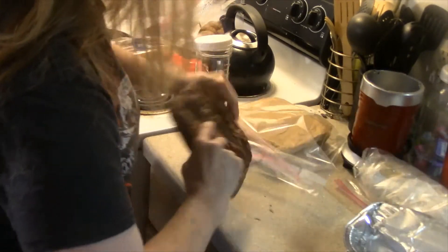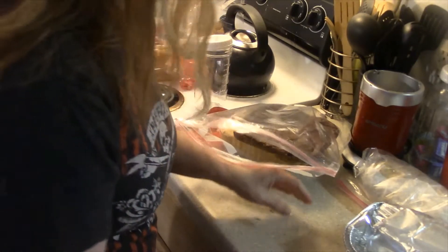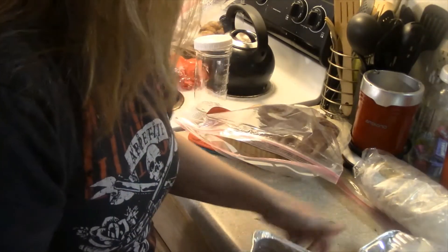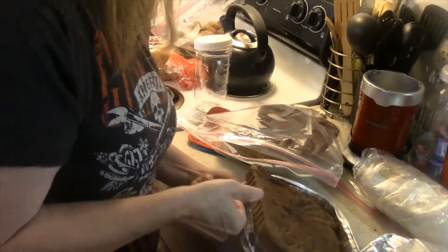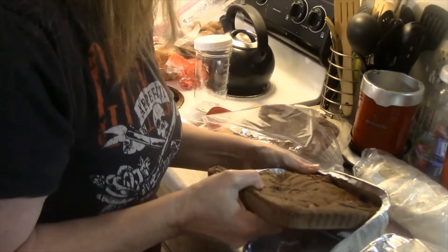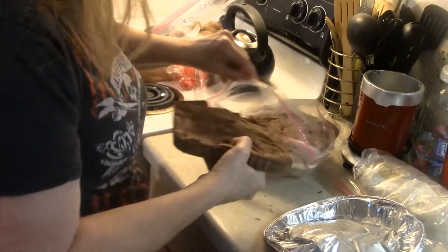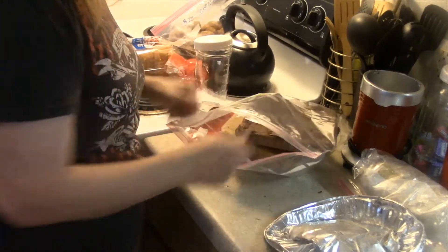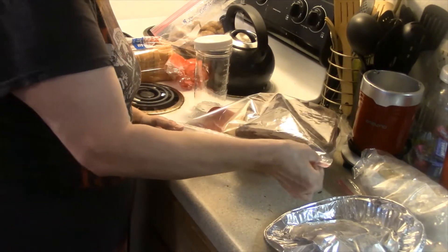Done so quickly, so delicious — oh my god. And there we go, you got it all in one bag together.